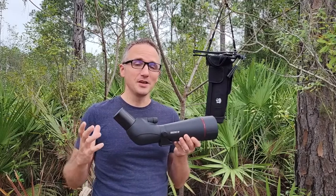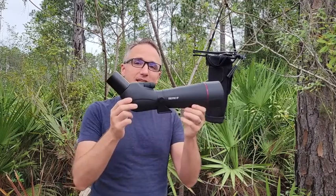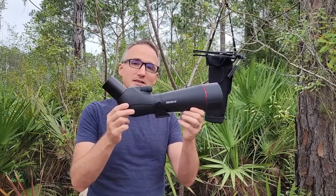Hey, it's JT with WTI, and today we're in the great outdoors looking at the Creative XP Glass Hawk Pro spotting scope.